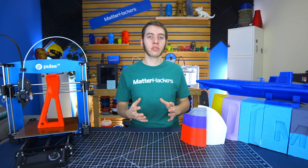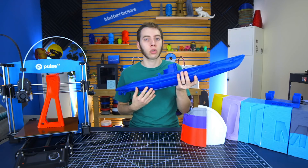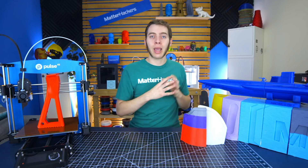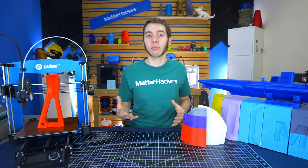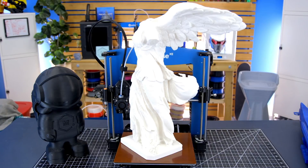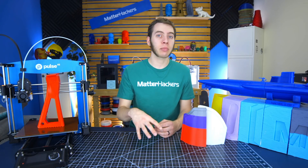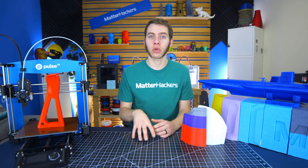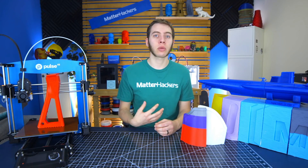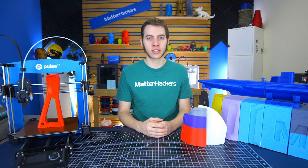I hope this video gives you an idea of how to take something like this giant submarine and print it on your Lulzbot Mini 2 or Pulse 3D printer, because there are many models significantly bigger than what a 3D printer can print in one piece. Is there a joinery technique I didn't mention that you think other makers should know about? Please leave it in the comments — I'd love to learn something new. I'm Alec from MatterHackers, thanks for watching.